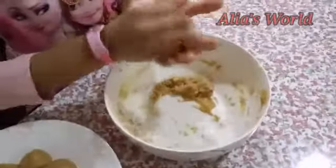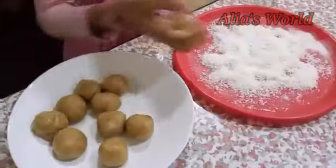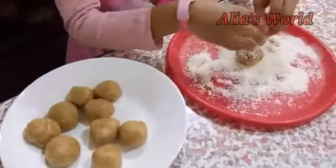Take a small piece and make balls. Take a bowl and roll it in the coconut powder.